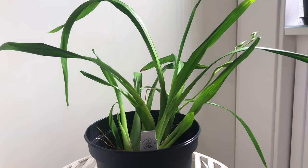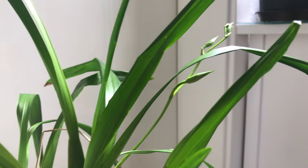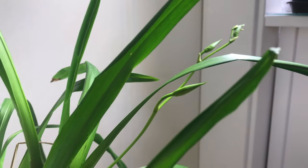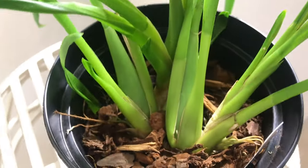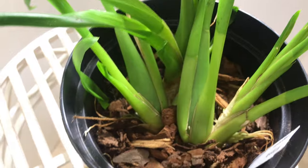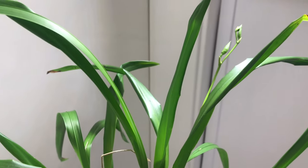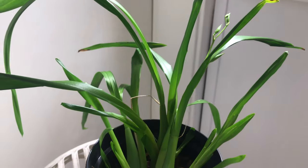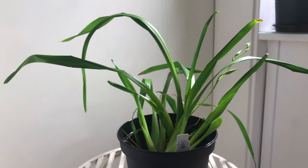Looking at the Miltonia regnellii a month later, what really stands out is the flower spike. I did not expect this plant to do anything this year, but there you go — we have a few flowers coming out of one of the pseudobulbs. It seems to be a very vigorous plant; I have quite a few roots coming in, very plump and lusciously green, and I cannot wait for the fragrance on these ones. Amazing — so happy with this purchase.